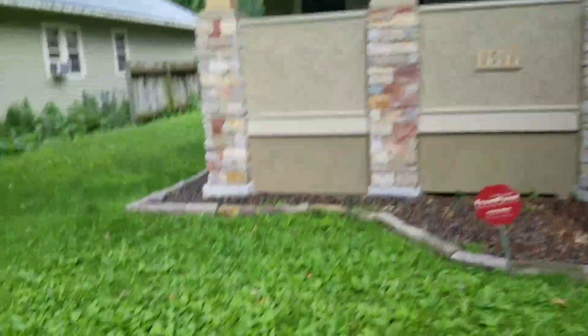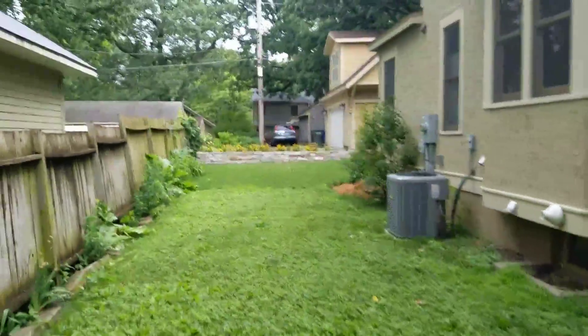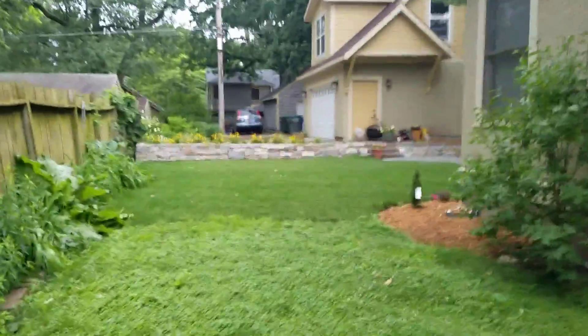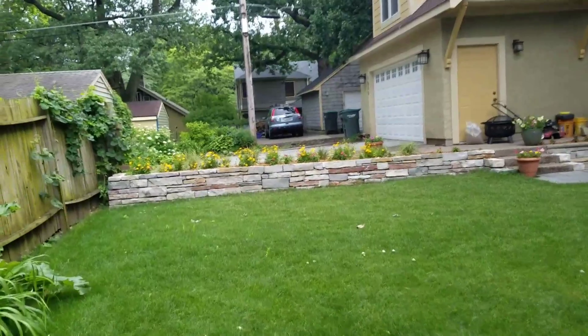I'll quickly walk to the back to see what we've got. Because this is the wall that we built earlier. At least it looks pretty heavy on the Weathered Edge Chilton.